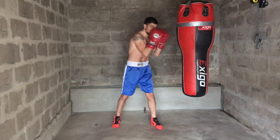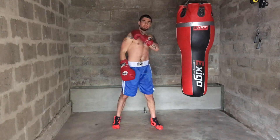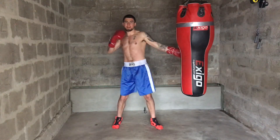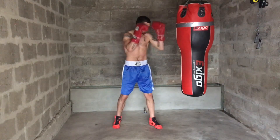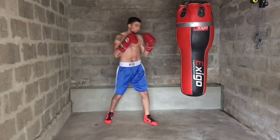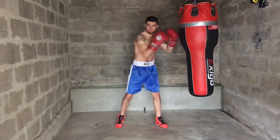If you throw a left hook, you want to use your opposite shoulder and hip to pull back and open up, expand, to get the power in the left hook. Your hand is in your guard, you throw the hook, you get the power from the shoulder and hip.